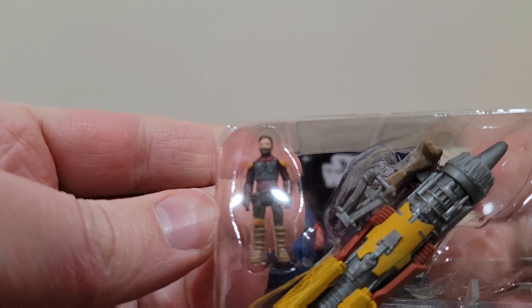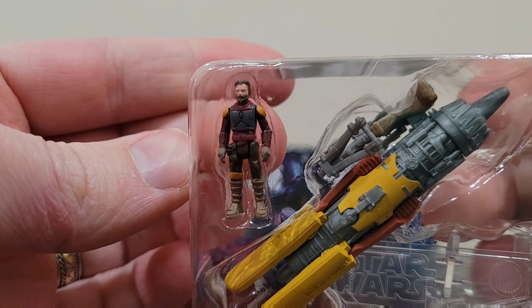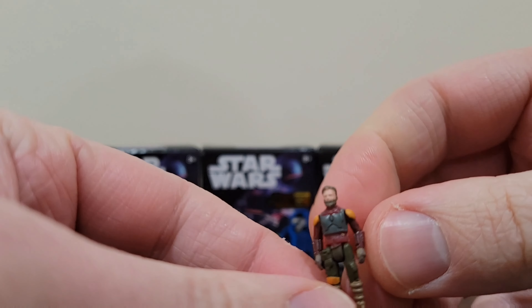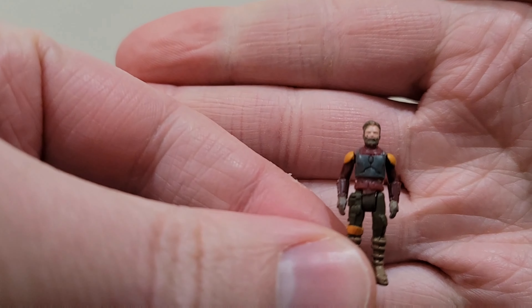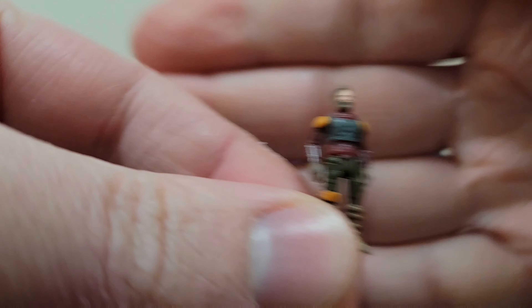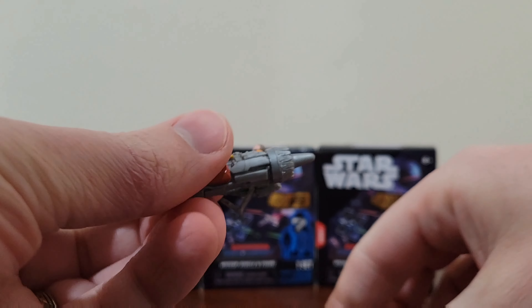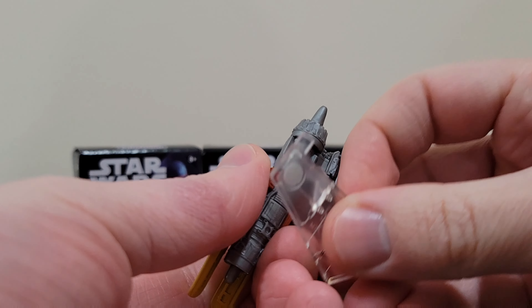So the first one I opened up, it looks like Cobb Vanth and a speeder. Right off the bat, probably the best one I could have hoped for. Cobb Vanth is one of my favorite characters from The Mandalorian, and the speeder is great in general. It looks like he comes with a little stand. Really detailed considering how tiny he is. He's got a little bit of a paint scuff on his face, but that's okay.